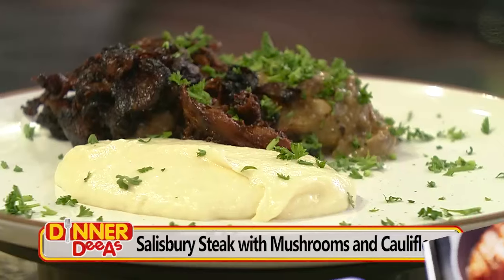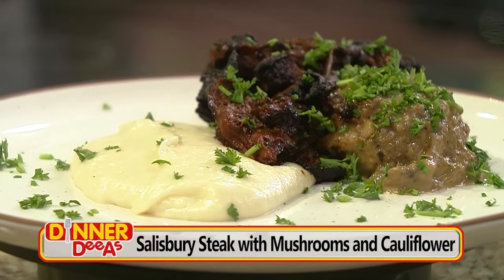I'm Jeff Philbin and this is Dinner Diaz. Today's idea for dinner here on your TV is a TV dinner, but done right — Salisbury steak with marinated mushrooms and cheesy mashed cauliflower, perfect for the hungry man or woman in your life.